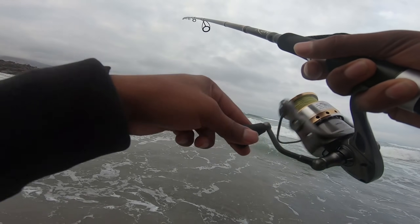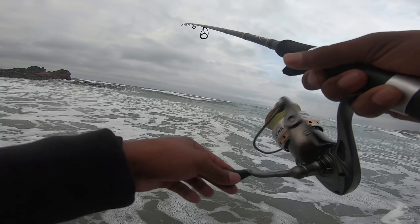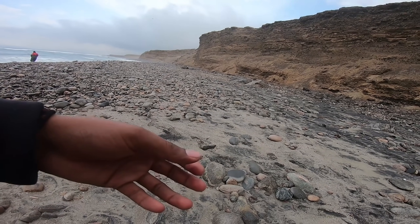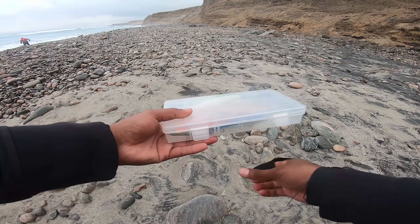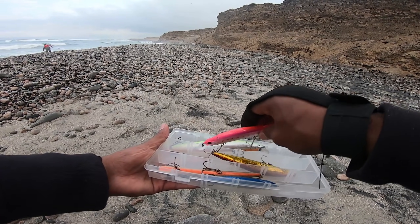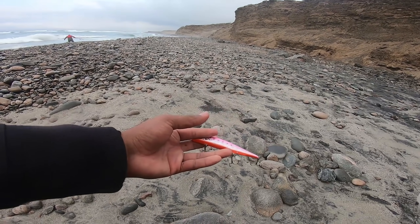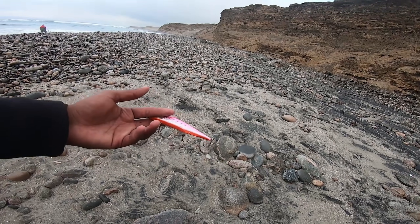Ahorita ya no están picando. Las corvinas hacen rondas; seguro se fueron a comer a otro lado, pero van a regresar en cualquier momento. Vamos a cambiar de estrategia. Ya que la corvina se ha ido o no quiere picar, voy a utilizar el Realiz, igual en color rosado. Pero ya no voy a recoger de manera lineal. Ahora voy a hacer pequeños tirones con muchas pausas, como provocándole a la corvina.